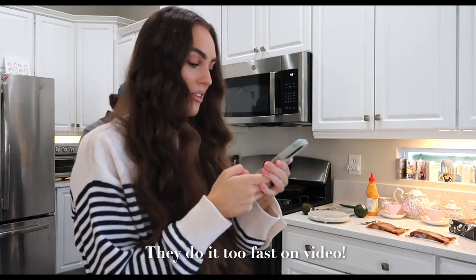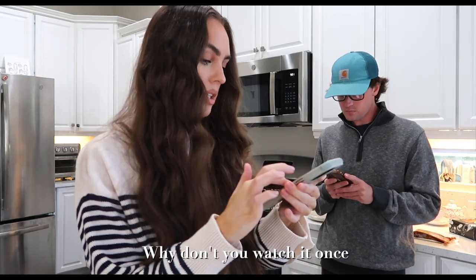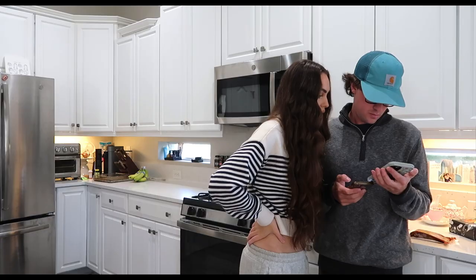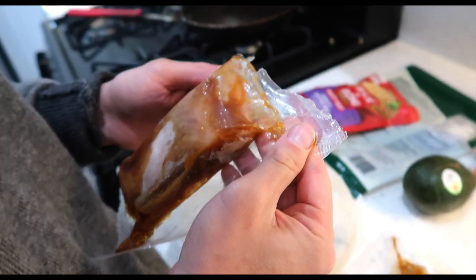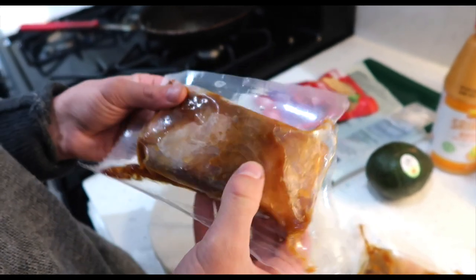Because I do too fast on video. Why don't you watch it once and then with the recipe you'll know how. Alright, we can do this. So you're going to cook salmon first? Teriyaki glaze. Teriyaki glaze.